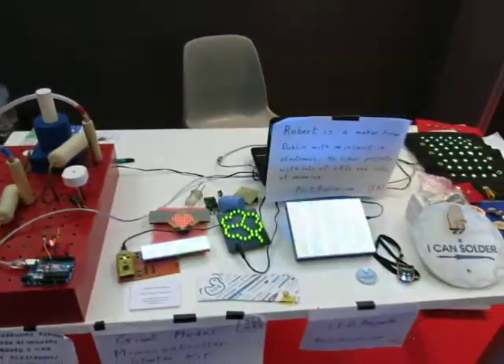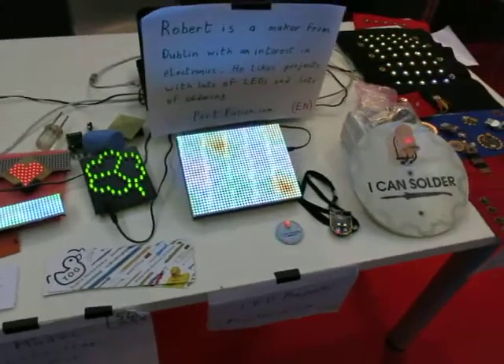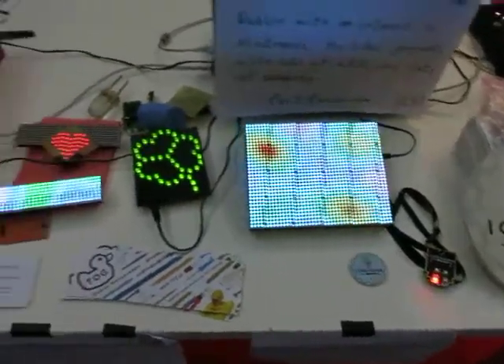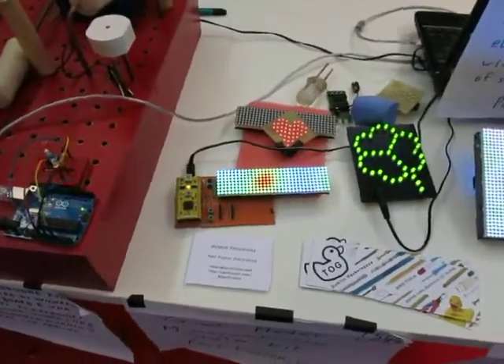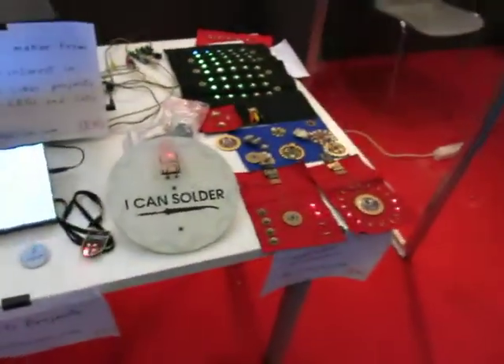I also have a number of LED projects: my 32 by 40 pixel LED display, some shamrocks and some hearts, and a new LED display that I'm currently working on.